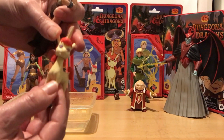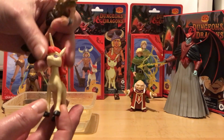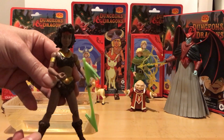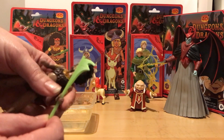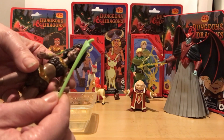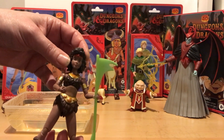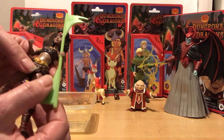Uni has a lovely sculpt but very limited articulation - just really the head movement. But I don't think you need Uni to be articulated really. And then you've got Diana as well. I'm really, really hoping that Hasbro are going to release the rest of the figures in the line - like Eric, the Thief, and the Sorcerer. Because I think they look fantastic, and it would be amazing if we got an up-to-date version of Tiamat as well - that would just make my day.